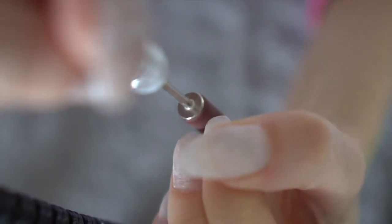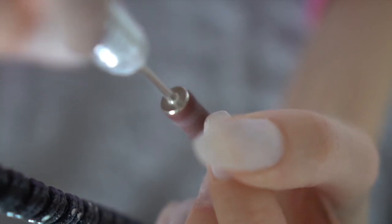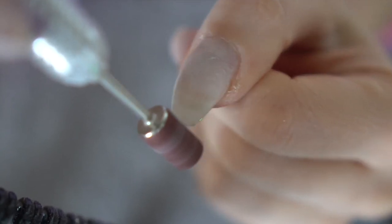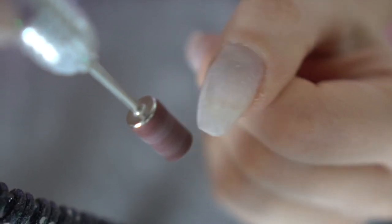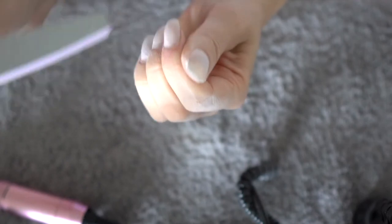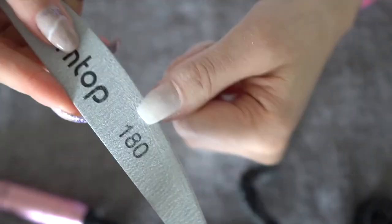I already removed my nail design with the sanding band, and now I'm going to make my nails a bit shorter. Then I filed every single nail giving them the desired shape, focusing on the free edge and underneath the nail as well.